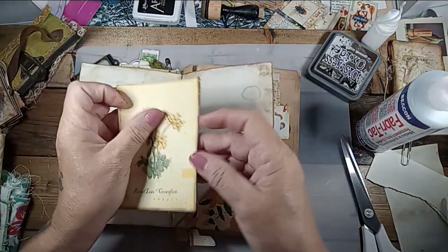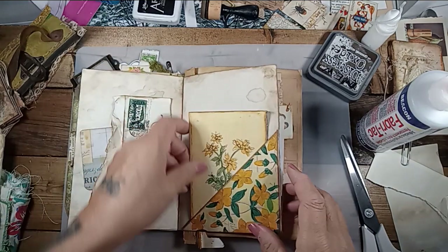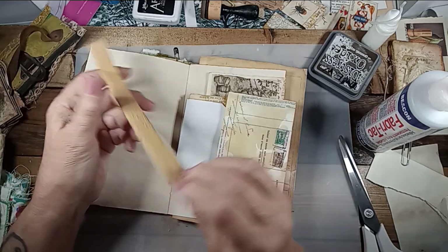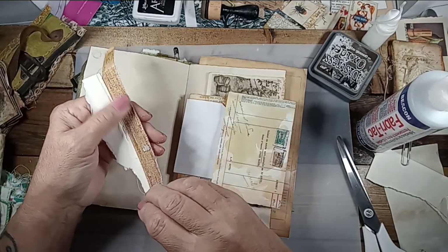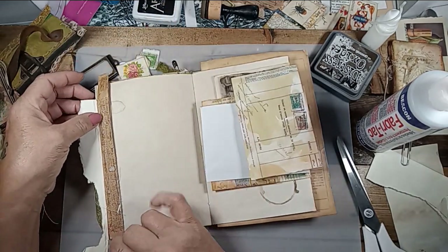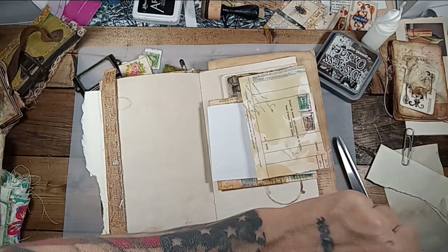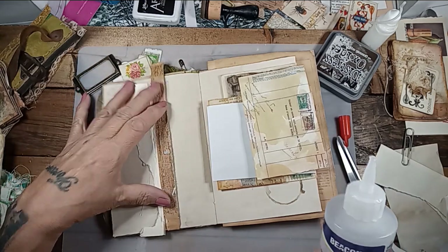I made this little book the other day — this little pamphlet. This is when you tear the pages out of a book; this is the binding and it's just lovely. So I think I'm going to glue this on a page. You know what? It'd make a cute belly band, actually. Let's do that.